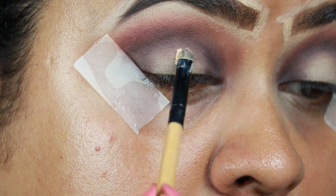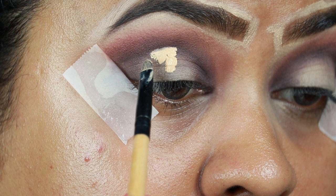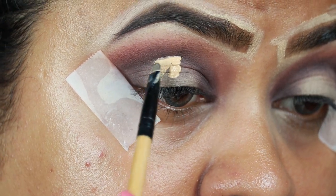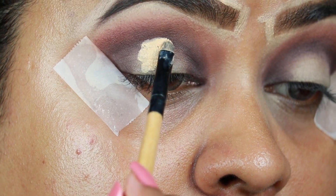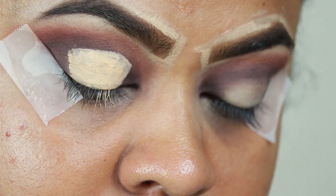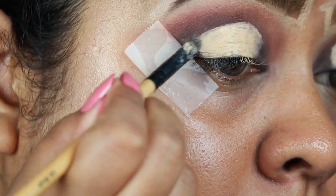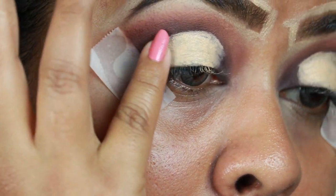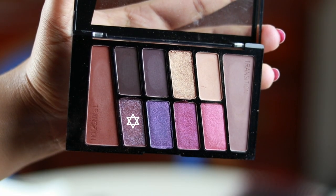I'm cutting my crease and creating a funnel-like shape. The brush is from Puna Store — this is their lip brush. As you can see I have created a funnel-like shape. I'm just diffusing the borders of the concealer so that blending becomes easier later on.